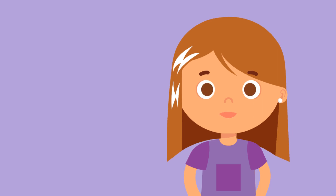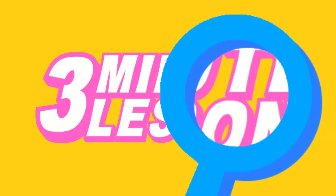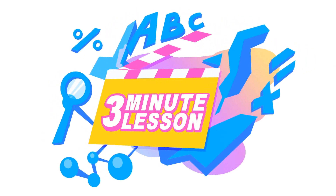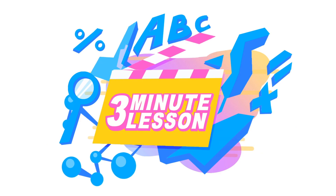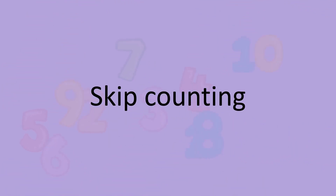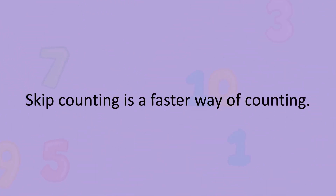Did you know that there is a faster way to count? Have you ever heard of skip counting? Skip counting is a faster way of counting.